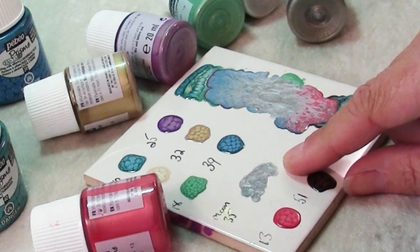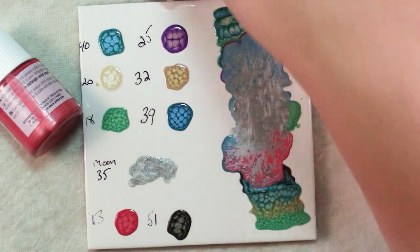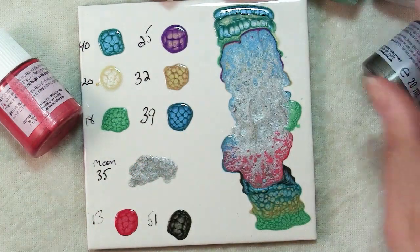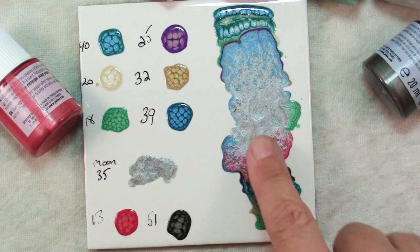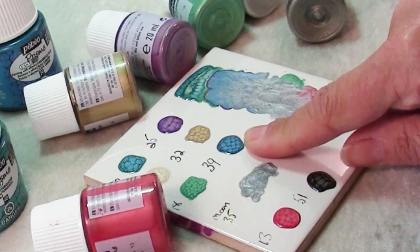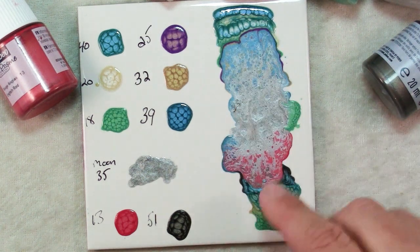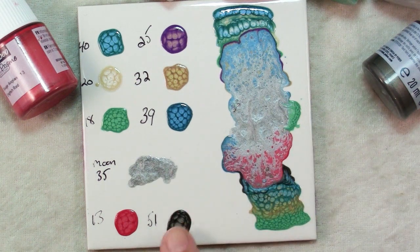Notice that this one called Moon doesn't do that. If you're looking for the honeycomb effect, make sure you get the one that says Prism — the Prism paints are the ones that give you the honeycomb effects. The Moon paints are gorgeous; I put the silvery Moon paint next to some Caribbean blue and English red and it just kind of crawled in and it's quite beautiful. But you will not get the honeycombing effect with the Moon paints.